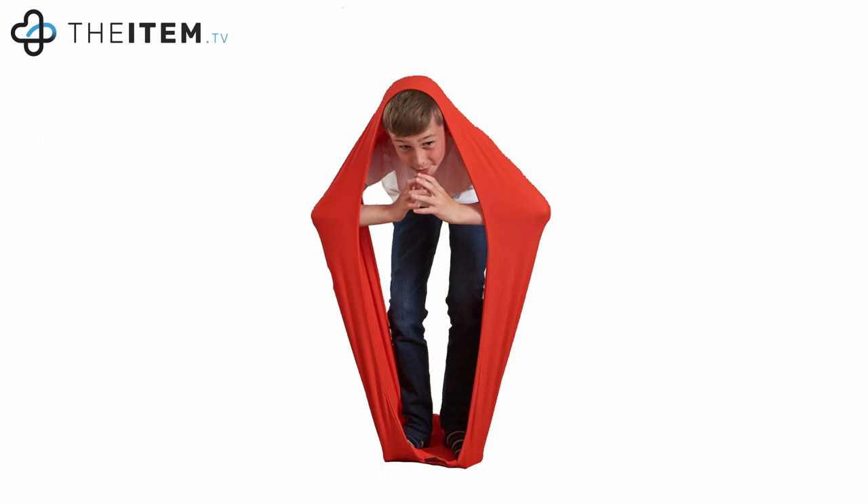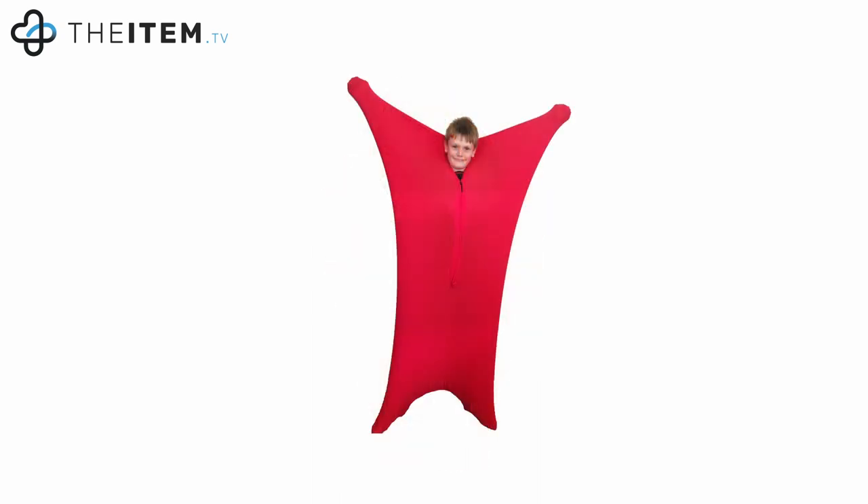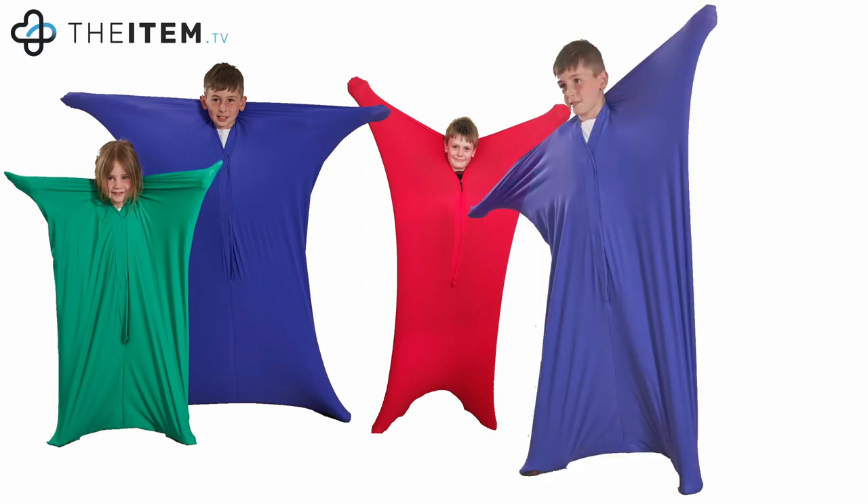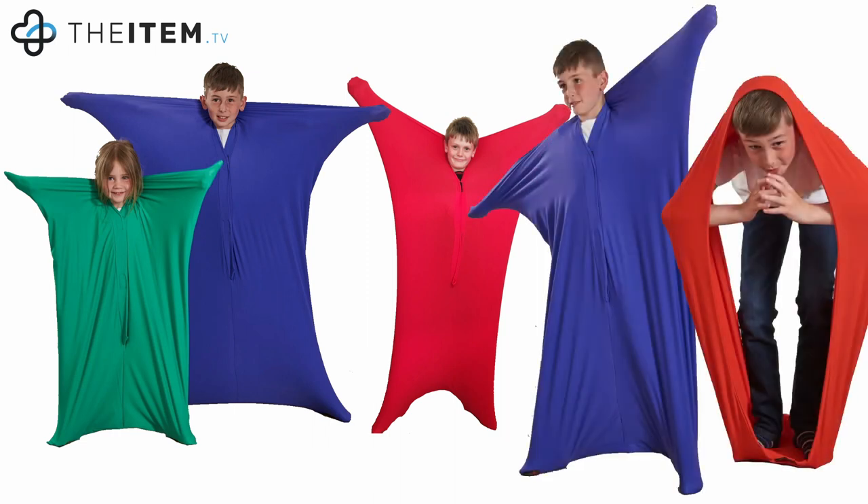The sensory body sock is an essential part of any sensory diet to reinforce resistive awareness and encourage creative movement — a must-have as part of your home, clinic, or school-based sensory program.